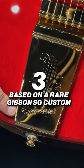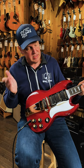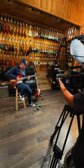And three, it's actually based on a model, a very rare version of an SG Custom in Cherry Red. This is a really special guitar because you can get these at a price point much lower than an original model in Cherry Red. Check out the full video at Guitar Center's YouTube page.